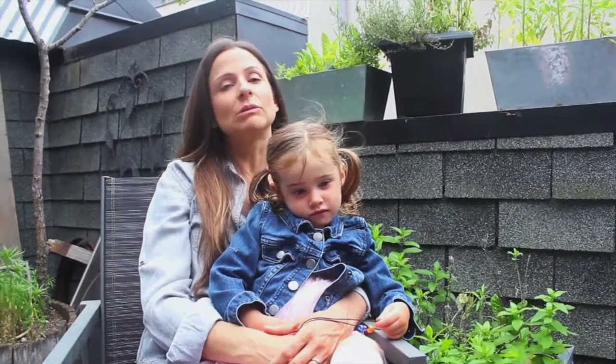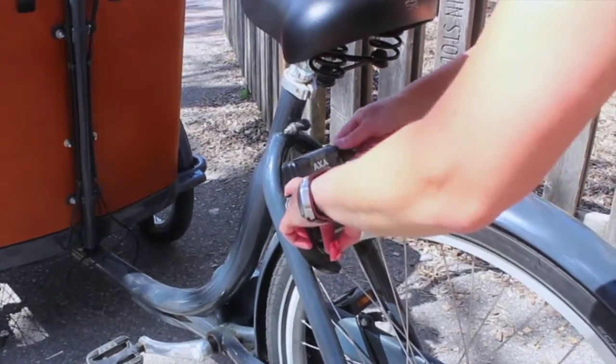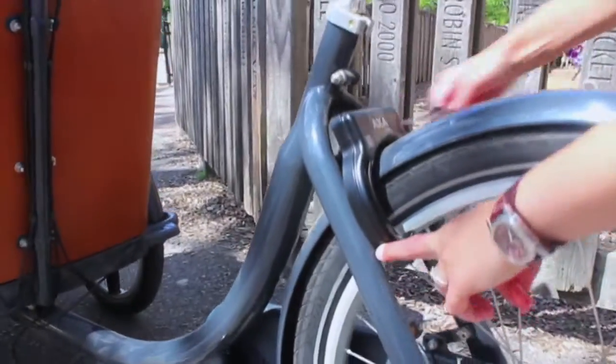Locking up our Babo was a bit of a learning curve, only because you need to buy a good lock and know where you can lock it. Once you figure that out, it's actually really easy. Most of the time our bike is pretty noticeable and we just pull up in front of anywhere we're going and lock it up.